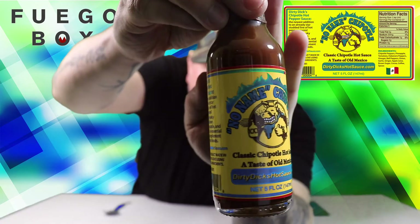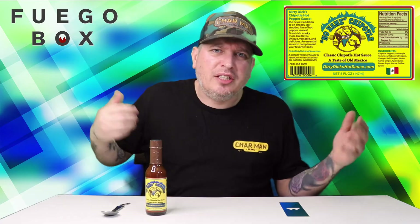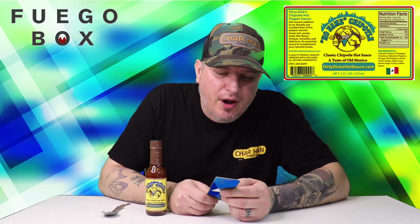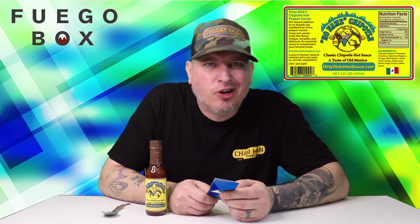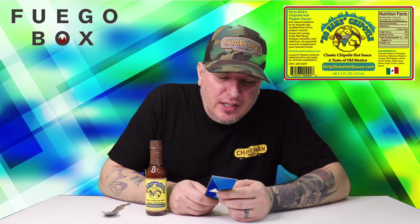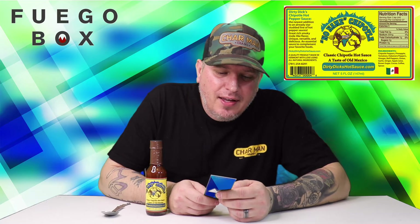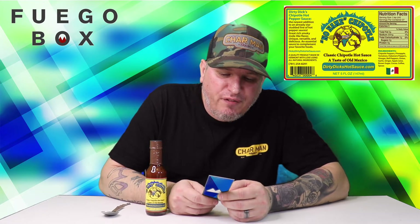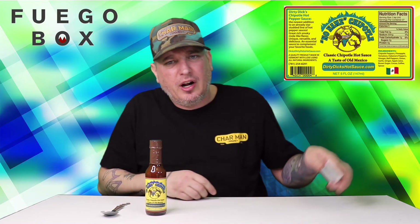This is what we got. You got that Dirty Dick's logo on there. Dick's No Name Chipotle is the latest creation from the palate of longtime Fuego friend Richard Westhaber, aka Dirty Dick. This rich, smoky, mole-like classic chipotle sauce won't burn your face off. Clocking in at a traditional medium heat level, reminiscent of an open fire, it adds a dimension of flavor to anything you choose to drizzle it on.